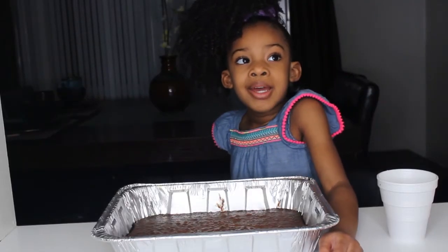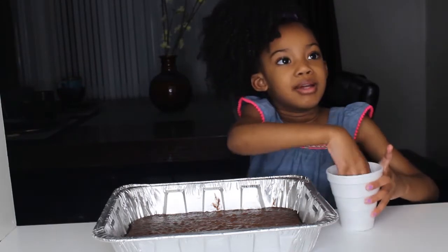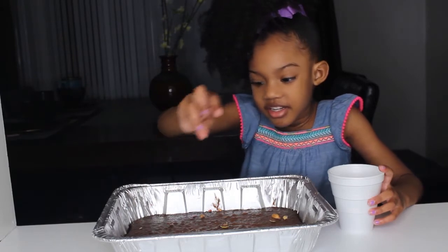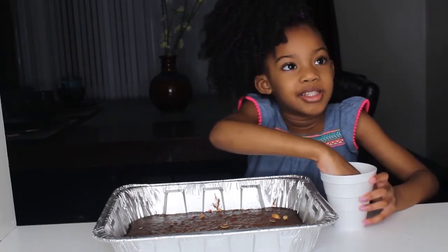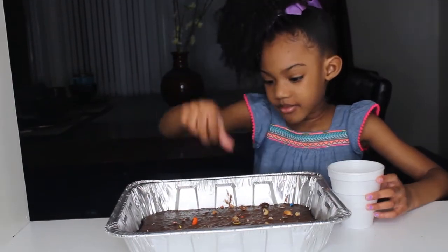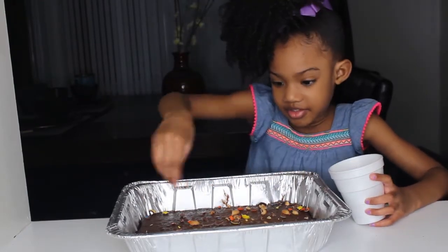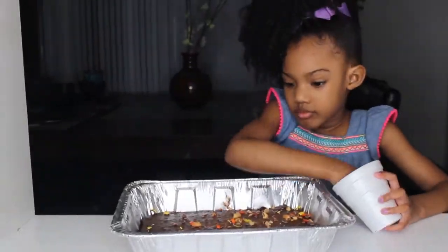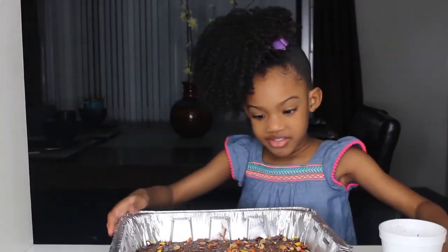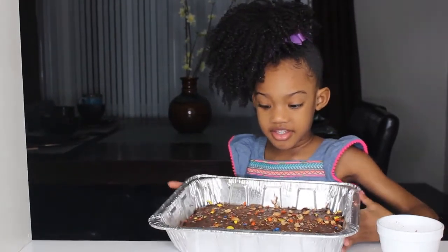They're out of the oven! I'm going to sprinkle my M&Ms. That looks good — you guys can have a slice too. Here's how it looks!